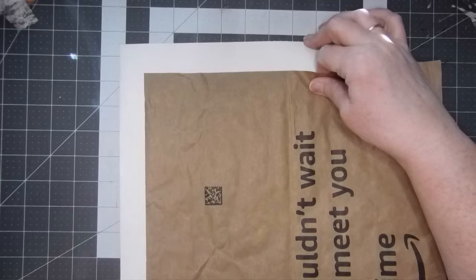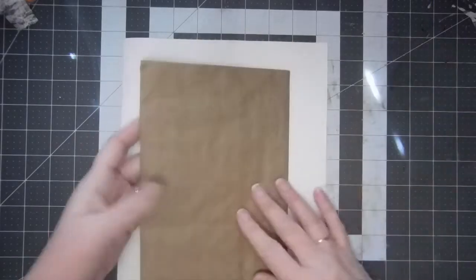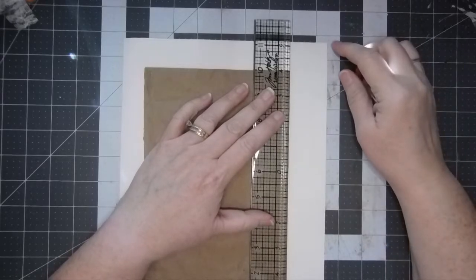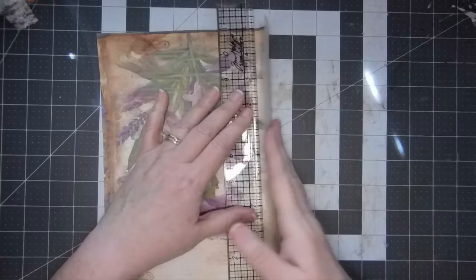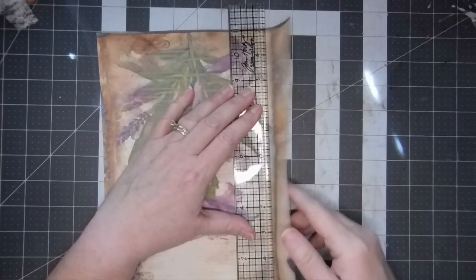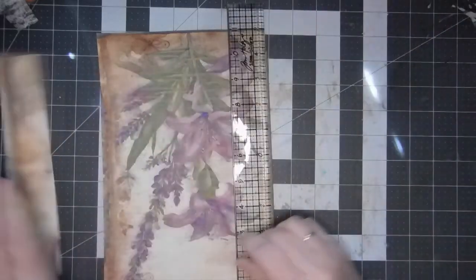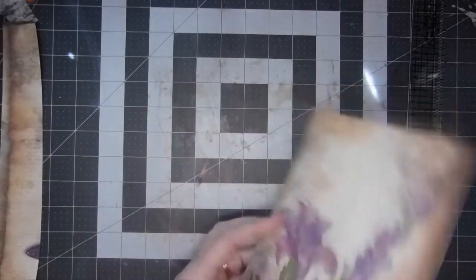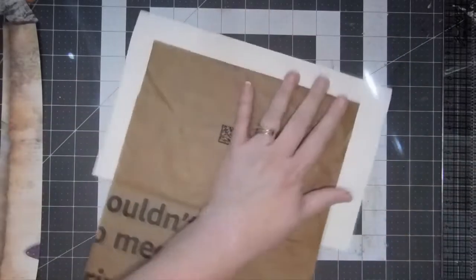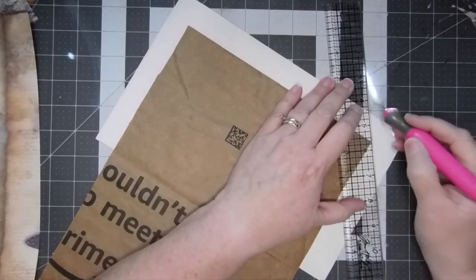I'm going to adjust this - it feels crooked to me. I did not glue here because I'm going to be putting fabric, lace, or something else along that edge. I'll do it this way so it comes right there at that seam, and we'll save that piece in case we need it. I already put my scissors away so I'll just use my knife to trim the corner.